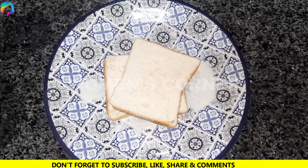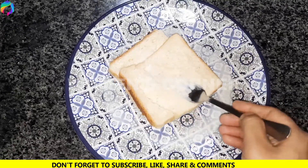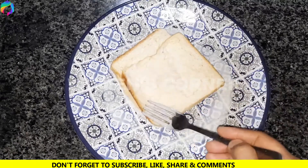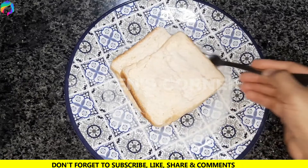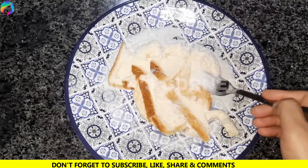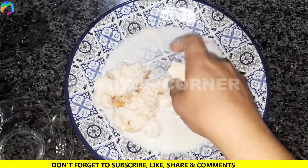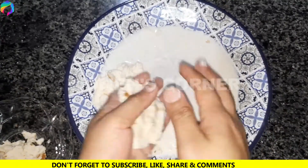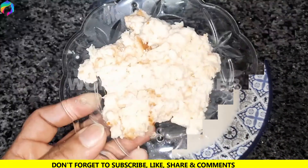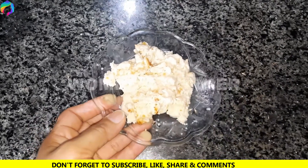Now we keep it on the side for 5–7 minutes. We add the dough and mix it well. We have been able to make it well. Now we will put it on the side.